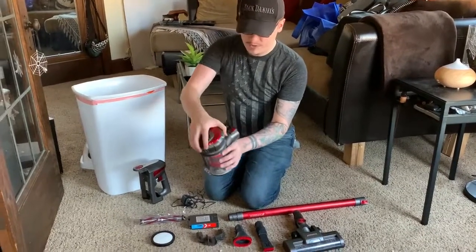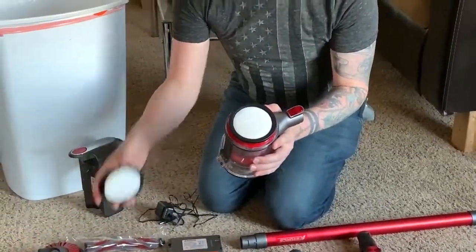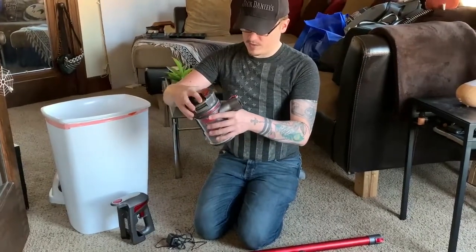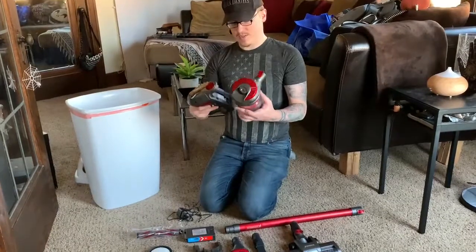There's a filter in the top here, and it does come with a spare filter to clean this. You just wash it out in your sink and leave it in the sun for about 24 hours — that's what the instructions say. Pretty easy to change that.